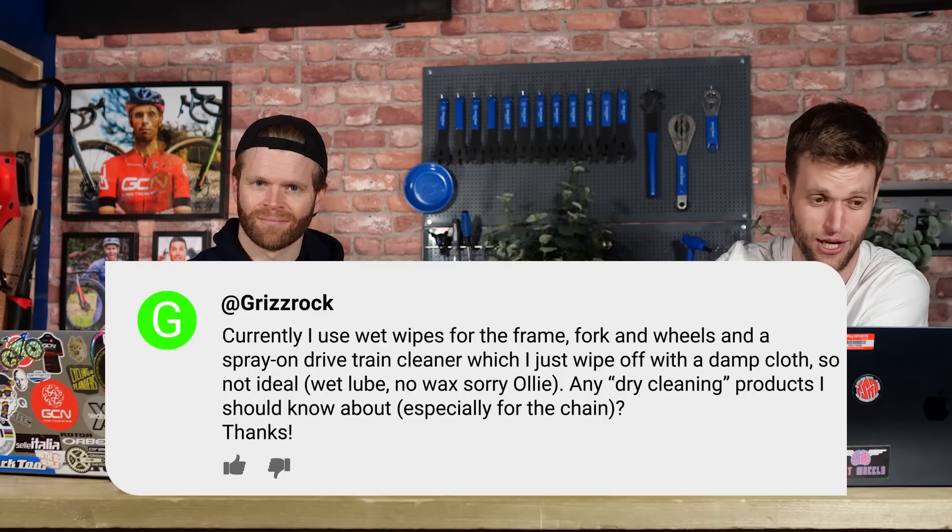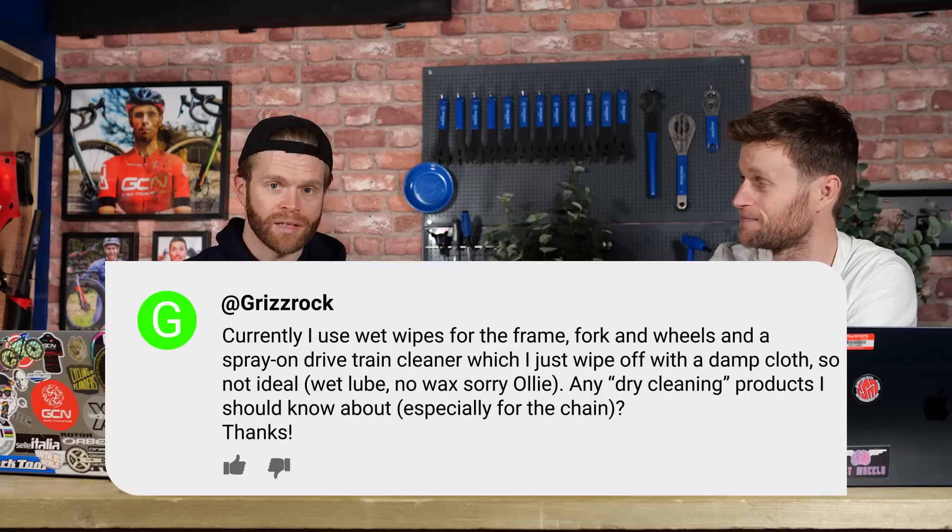Any dry cleaning products I should know about, especially for the chain? I wouldn't actually advise using wax in those cold conditions — it's too cold. The behaviour of wax changes with temperature. In really cold conditions it gets hard and brittle and doesn't perform as well. It feels like it takes forever to break in the chain and it's really noisy. I would use a wet lube, an oil-based thing, definitely in lower temperatures.